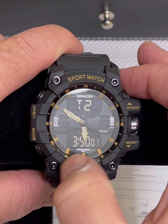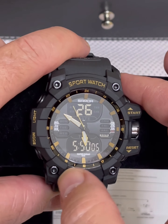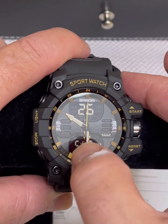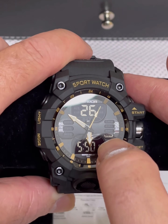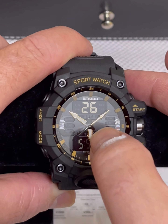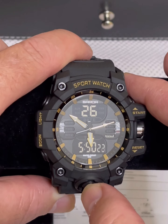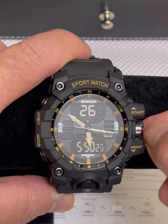It also has a second time zone — it is a dual time watch, though it's not set for a second hour yet. It goes back to your regular date, your time, and today's date. It says Sunday — it has every day of the week: Monday, Tuesday, Wednesday, Thursday, Friday, Saturday, Sunday. It lights up for the day of the week and then tells you the date and the time.